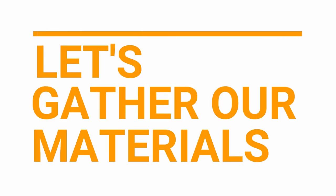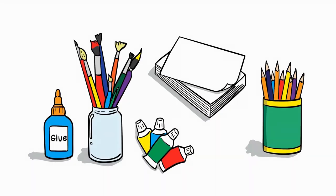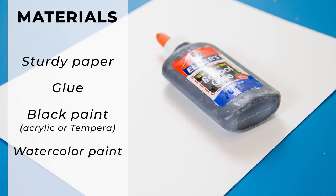Let's gather our materials. The materials we'll need for black glue butterflies include watercolor paper or another sturdy paper, glue, black acrylic paint or black tempera paint, and watercolor paint.